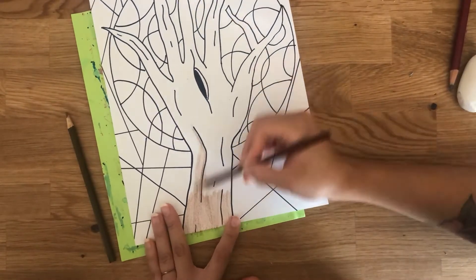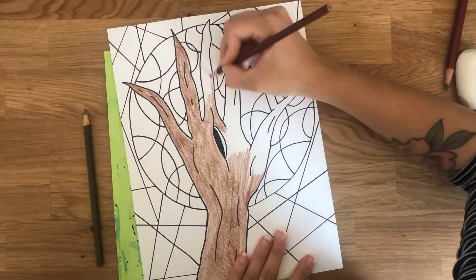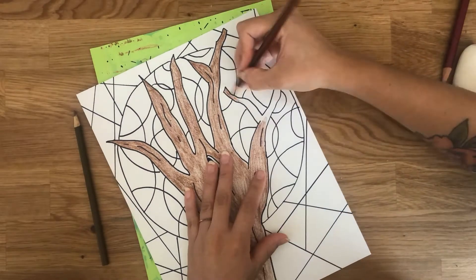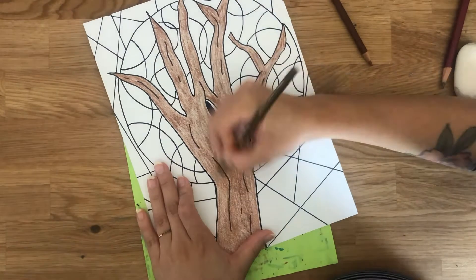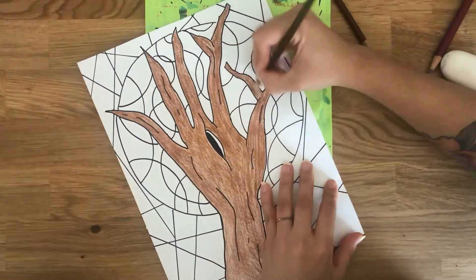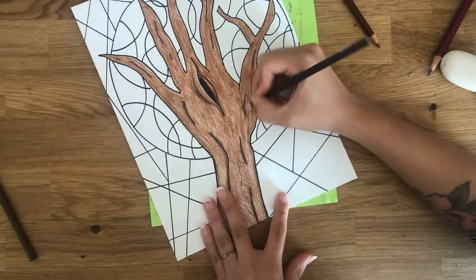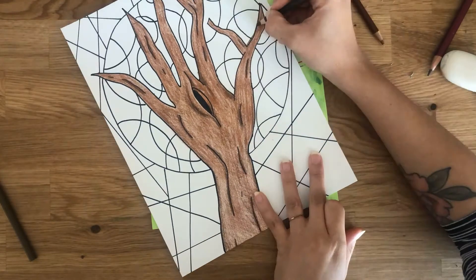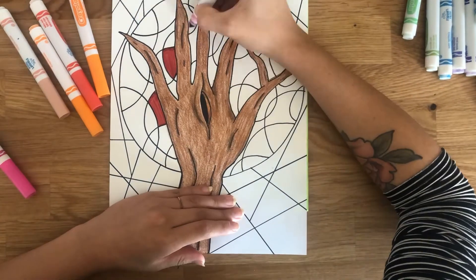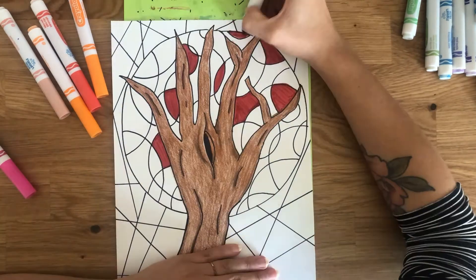And we have finally come to my favorite part — the color time part. Let's color our tree trunk first. Now remember our little talk about warm colors and cool colors? It's time to use our new knowledge. We are going to represent a fall tree. During fall season, trees start to lose their leaves, but before they fall they turn yellow and orange, sometimes red, and once they're dry they go brown. Those are all the warm colors! So let's color everything inside of the circle with all warm colors.